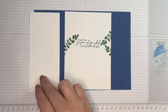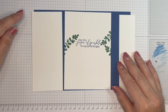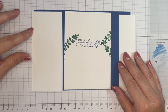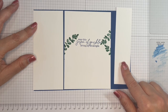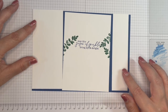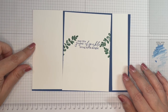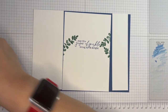I've got a piece for the front that is five and five eighths by two and a half, and this one is five and five eighths by one and three eighths. For US letter, change the height of those down to five and three eighths.